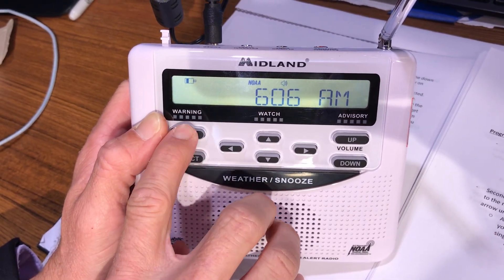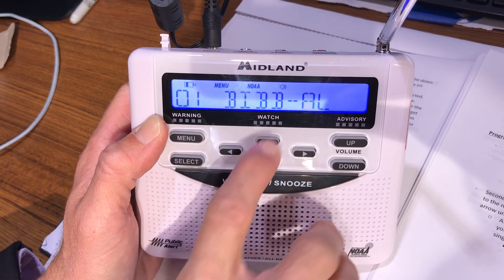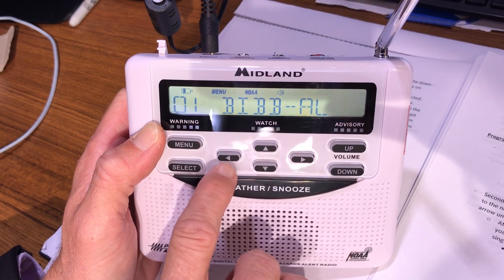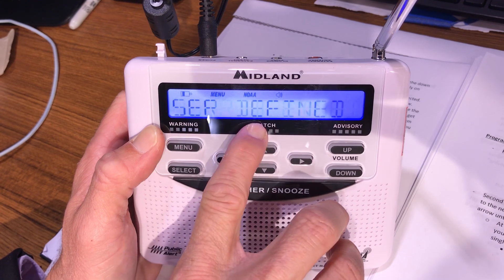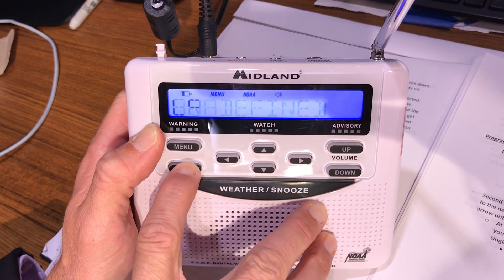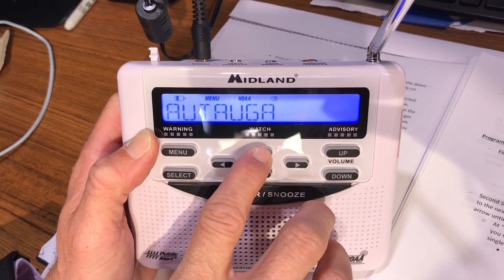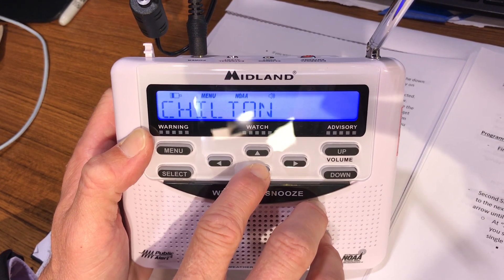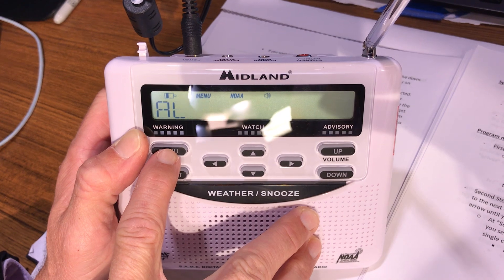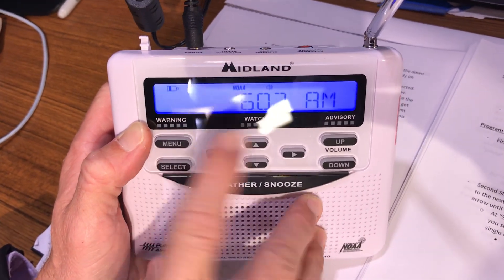Let's do 'Multiple' to show how it works. Go back to menu, go to 'Set Location,' press select, change it to 'Multiple,' and press select. Channel one is Bibb County, which we just saved. Press the up button to go to channel two. Press select, USA pops up, press select again, Alabama is already there, press select again, and navigate down to Chilton County. Press select, and it automatically advances to channel three. If you're done, press menu — it saves that information. Press menu twice if needed.